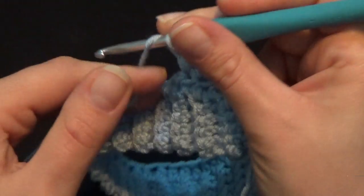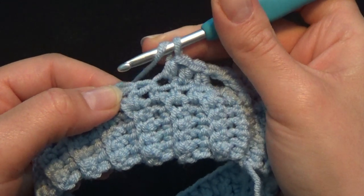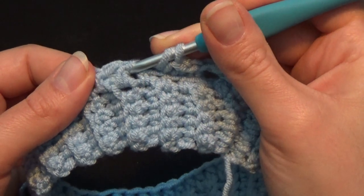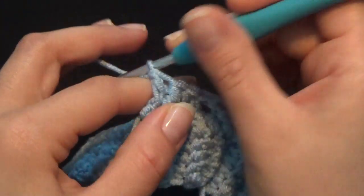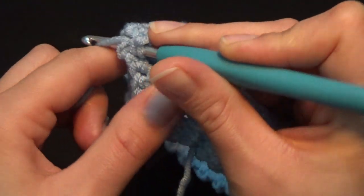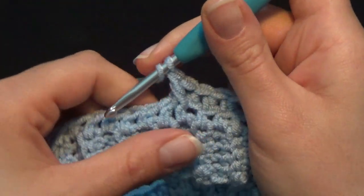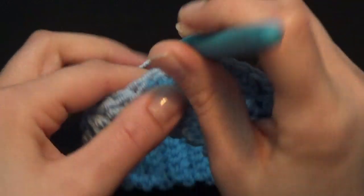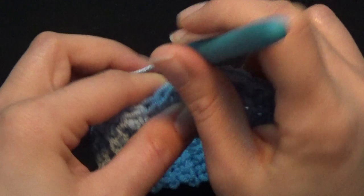Now we're going to use the next 2 stitches to work our cable again. Skip the first, grab the second, put your hook around it and work a front post double crochet. Yarn over once, go back to the stitch you just skipped, put your hook around it and work a front post double crochet. Starting from the next stitch, work 3 half double crochet in a row — again, not this one, it's the next one: 1, 2, and 3.